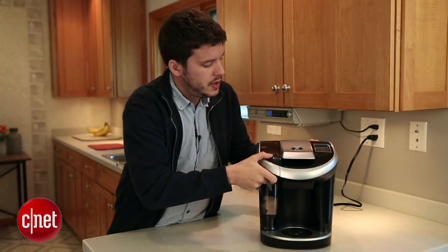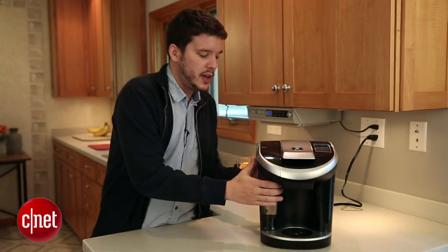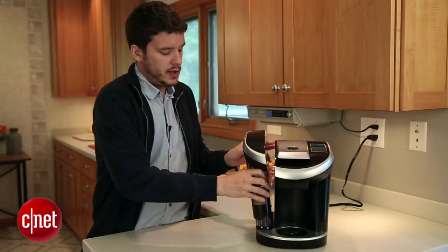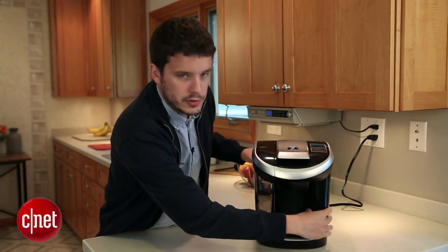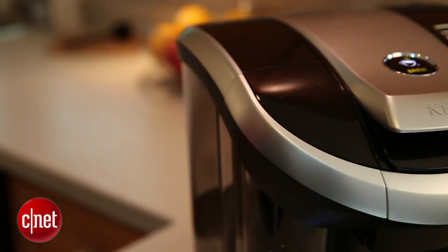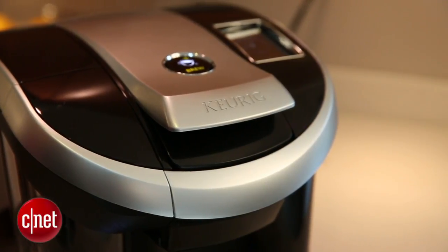So how about the Vue itself? The V700 is a pretty bulky coffee maker. It's a little bloated in design, partly because it's got this nice 74-ounce reservoir that comes out for easy fill-up. One problem is that the design is symmetrical, and they replicated the bulkiness of the reservoir on the side that doesn't have a reservoir, so it feels like a lot of wasted space over here.